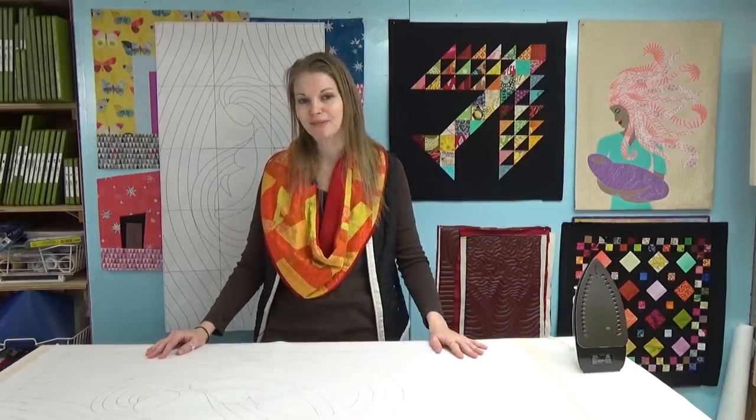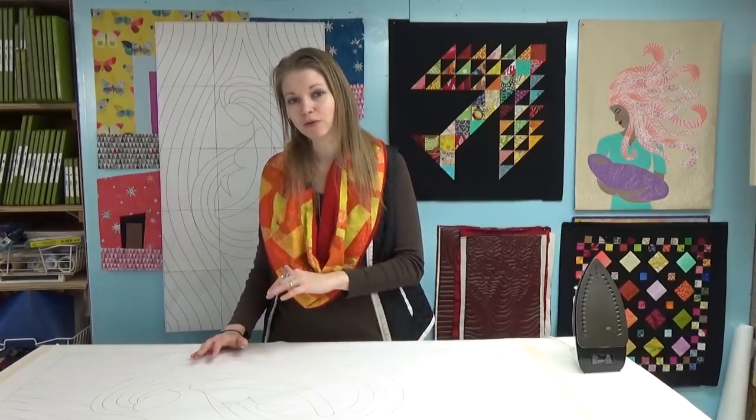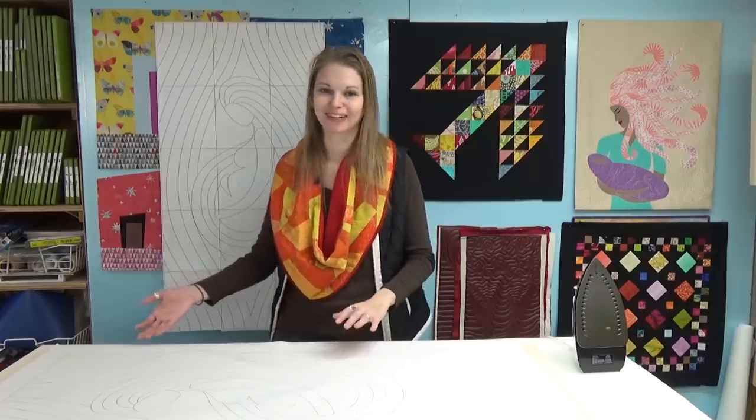That's what's coming up in the interview later on, halfway through the podcast. I always start my show with a little bit of news about what's going on around the house and what I'm working on. You can find a timestamp below the video to jump straight into the interview with Beth, or you can hang out with me in my studio for a little while and see what I'm working on.